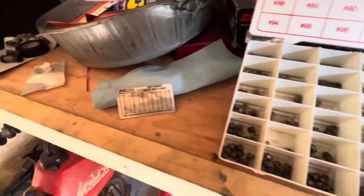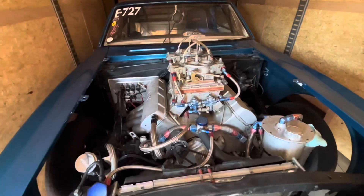I thought I'd do a quick video on jetting. When you're jetting two carburetors you have to have enough jets. I need eight jets every time I make a jet change, so that's why I have all these extra.